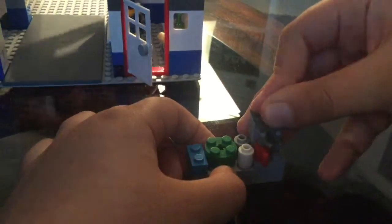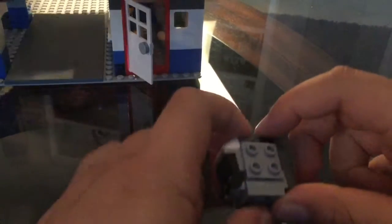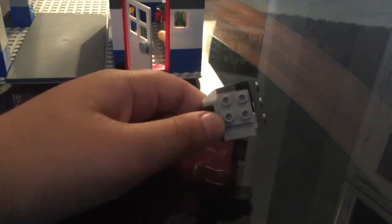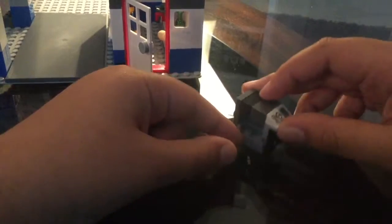Next to the table is the oven. This doesn't look like a regular Lego oven, but it works the same way. We didn't use the regular Lego oven because we just didn't have it, but this thing is really cool. Here's the outside of it.